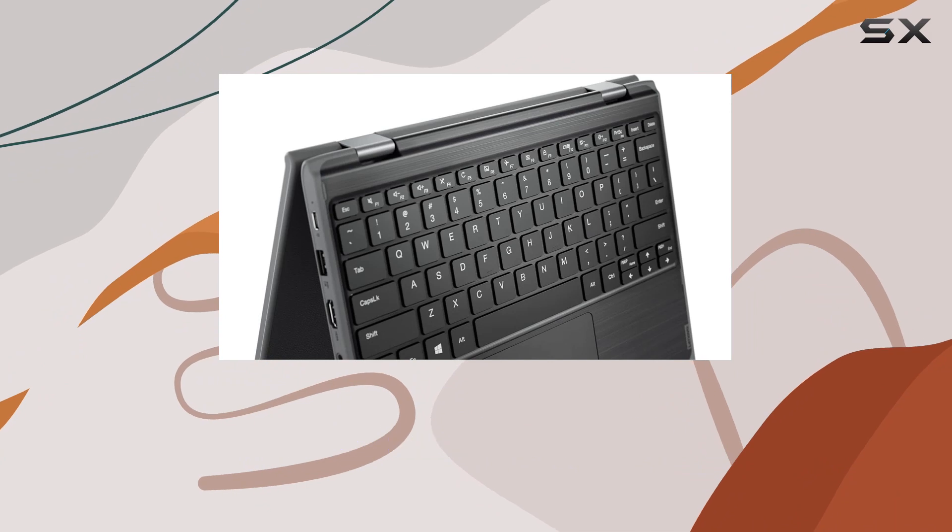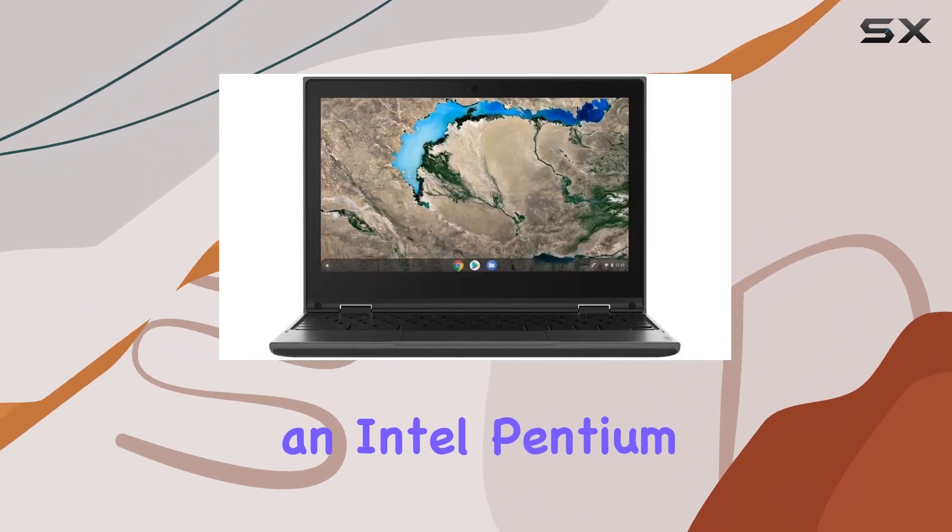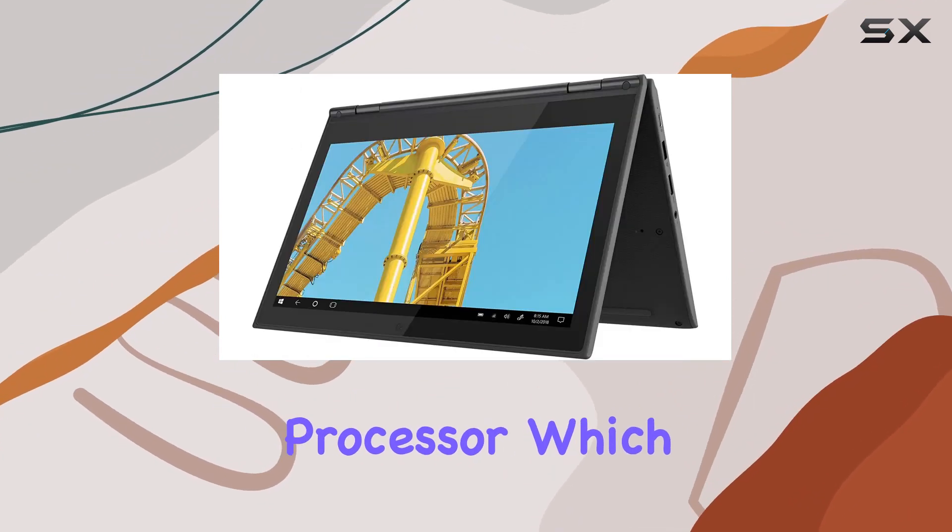Under the hood, the Lenovo 300e is powered by an Intel Pentium Silver N5030 processor.